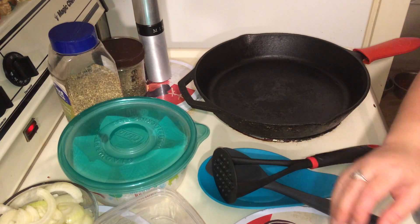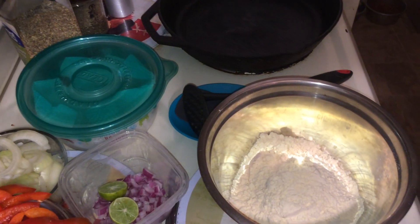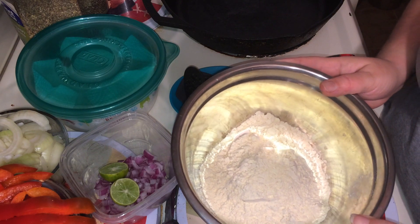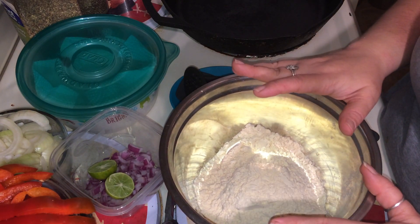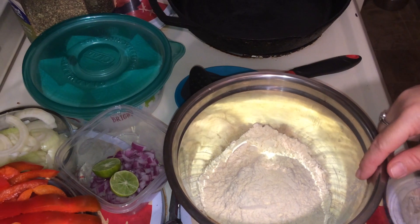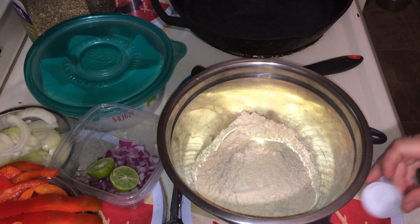Alright, so let's get started. First we're going to make the tortilla shells — well, not tortilla shells, but they're going to be wraps. I've got in here a cup and a half of garbanzo bean flour. This is my first time doing it on video and I usually just eyeball it, so I'm going to add the water a quarter cup at a time to see if it's enough liquid.